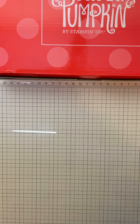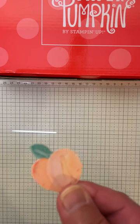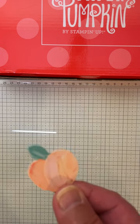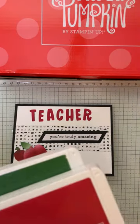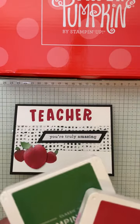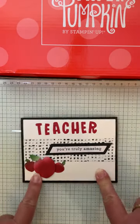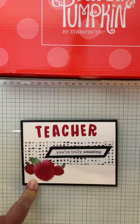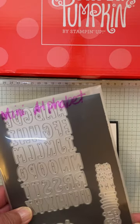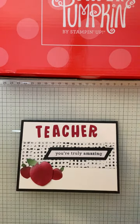The last card also focuses on that same piece. I thought I could make this look like an apple, so I turned it around and used my blending brushes again — Real Red for the apple and Garden Green for the leaf. So I made this look like an apple. And who do you give apples to? Teachers! So I used the mini alphabet dies to cut out the word 'teacher,' and that became my card.